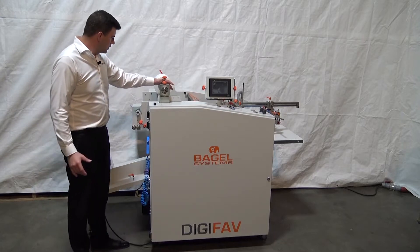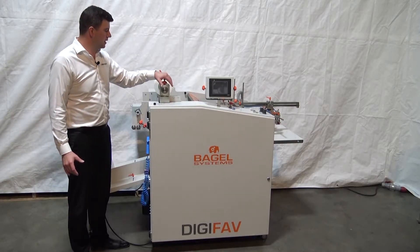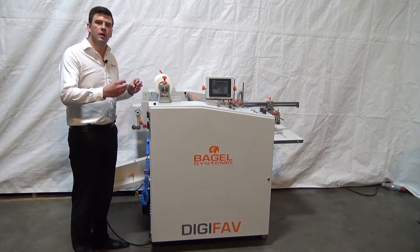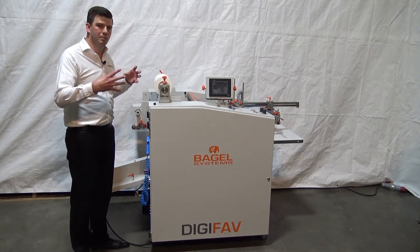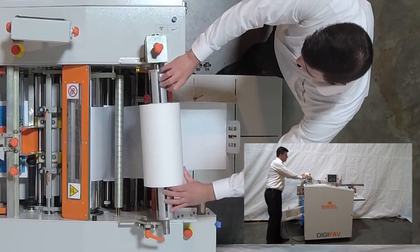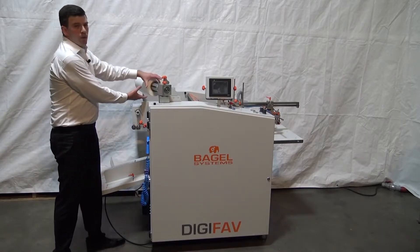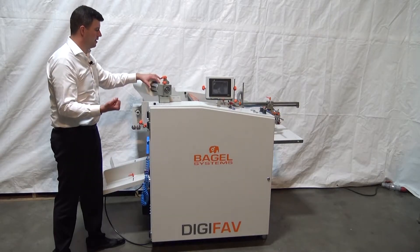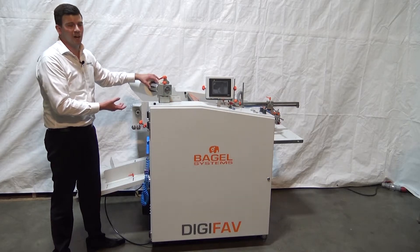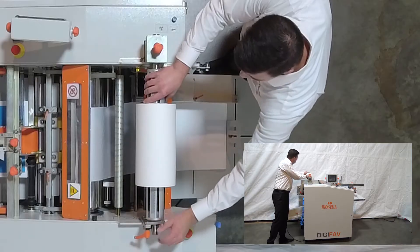Another feature unique to Bagel Systems in this price range is the cantilevered air shaft. The air shaft system relies on a bladder inside the roller to blow up and hold the film in place. It's a cantilever design — very simple to load film. It opens right up like that. You'll notice there are no metal cones or parts. I don't need an allen key, nothing that can drop on a touch screen and crack it, or drop on the floor and break. It's a really simple design.